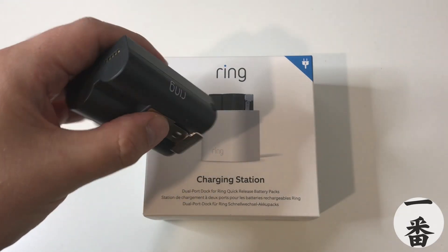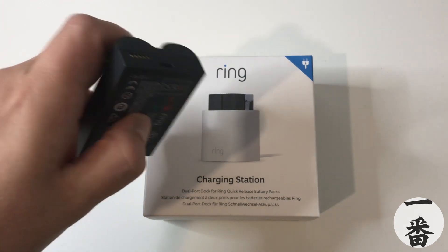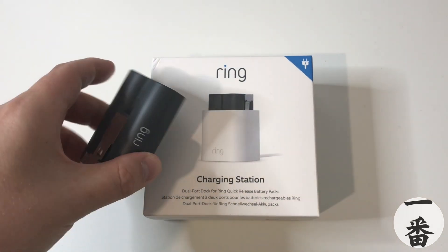It's a hefty beast. Unfortunately, look at the top — it's a micro USB to charge it. Gross. Nobody likes that. It should be USB-C. However, Ring are in the past with that.